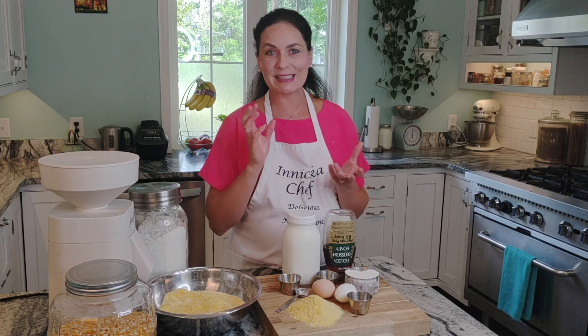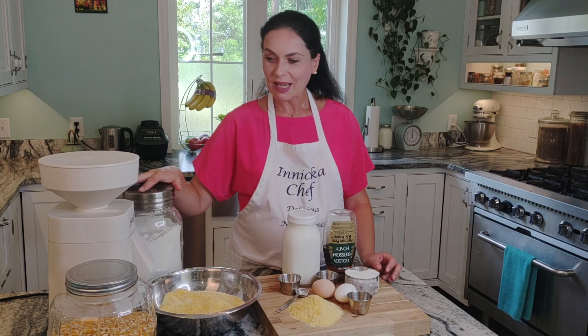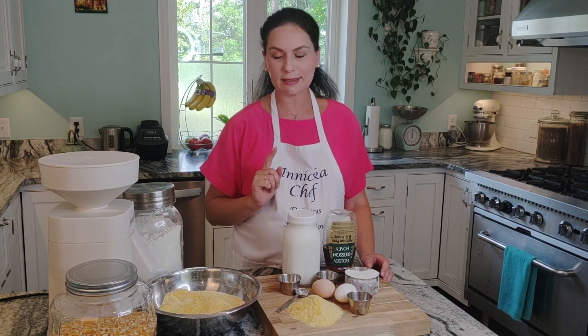Stone-ground corn meal smells so fresh versus when you're buying it in a bag that's been sitting on shelves for who knows how many months. I grind it myself, but I'm sure you can find good quality organic stone-ground corn meal — that's important.